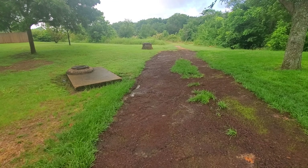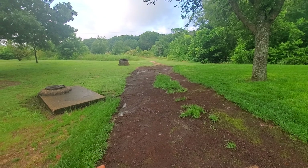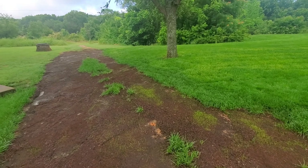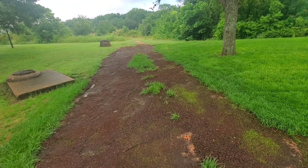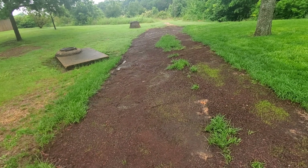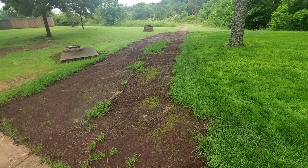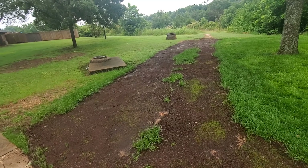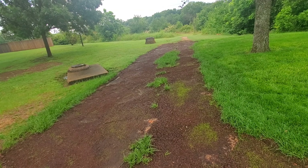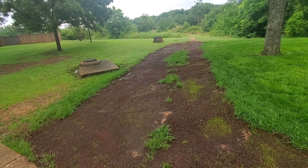I do have sprinklers that pretty much stop right along this line, but I'm going to try not to spend a lot on water costs. There are some things that help with moisture management — a wetting agent, surfactants, some higher potassium fertilizers, and stress blend fertilizers. We're going to put that on there.